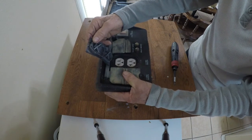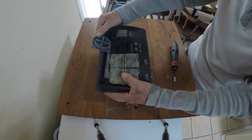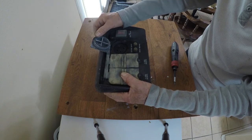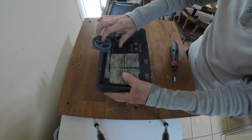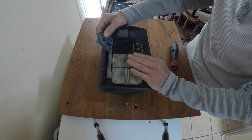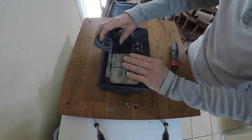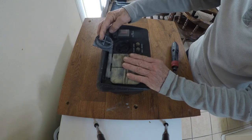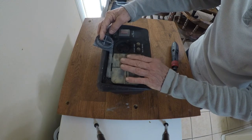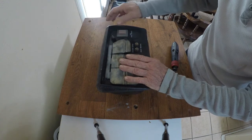The real problem here is that this generator is bonded. If you hook it up to the house, which is already bonded, you can't have both. If you hook this up bonded, it's going to shut off because it'll trip the breaker. So we need to find out how to unbond this thing.